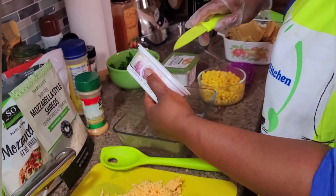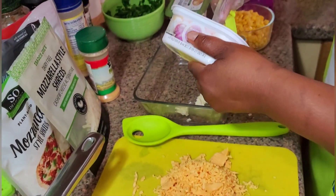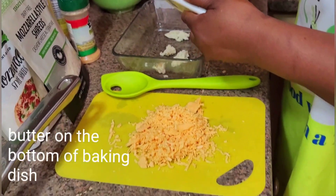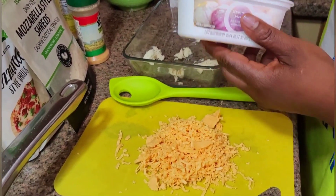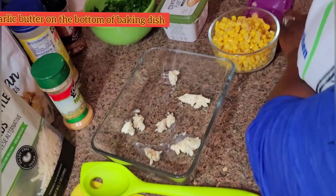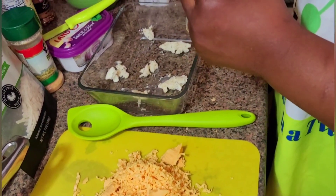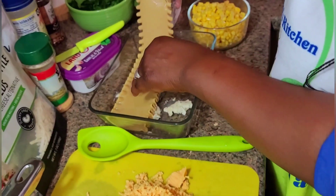I'm putting some butter on the bottom of my Pyrex dish — I'll be using two small Pyrex dishes to bake the lasagnas in. I'm starting out with some garlic butter on the bottom, putting it in chunks so it will melt.